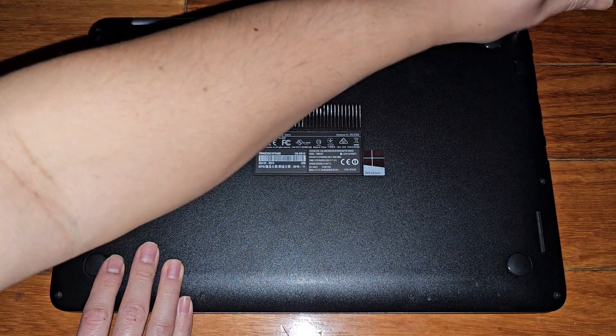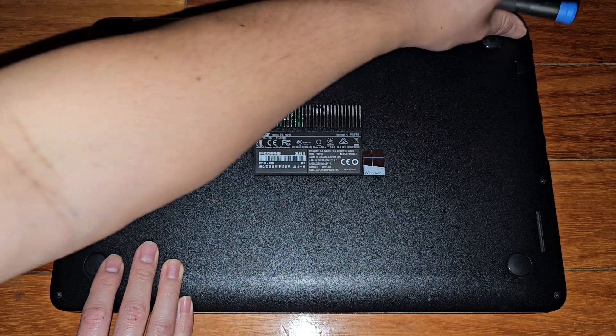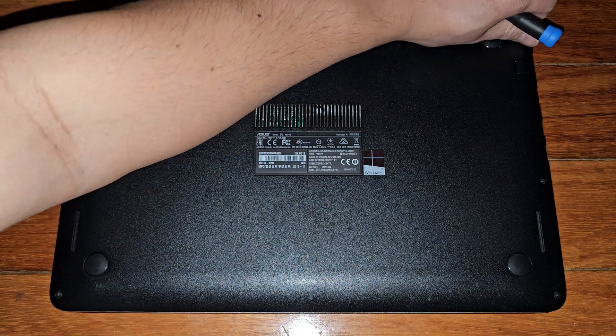Let's go ahead and continue removing all these screws. Looks like there's four at the back and then one on either side and then four at the front.